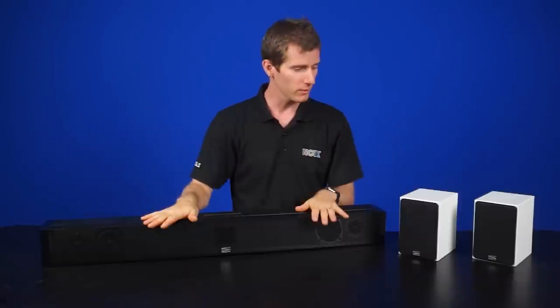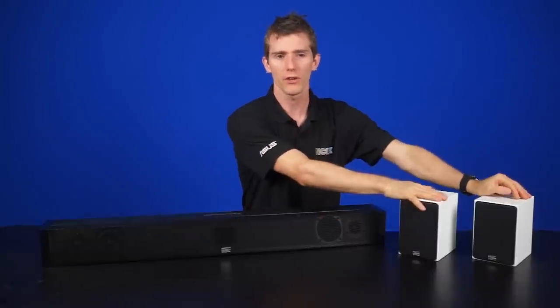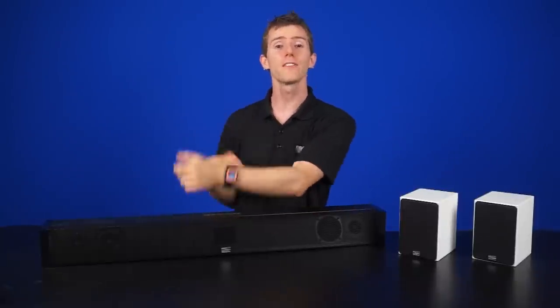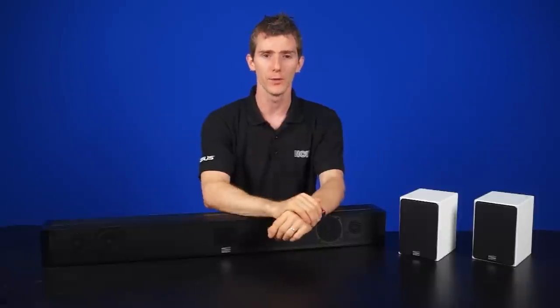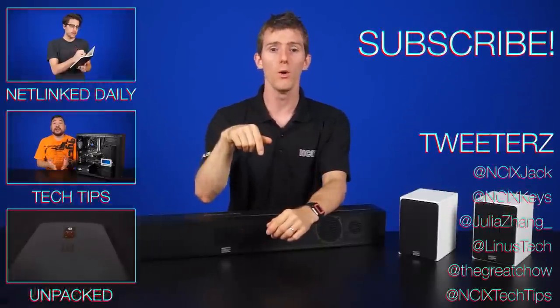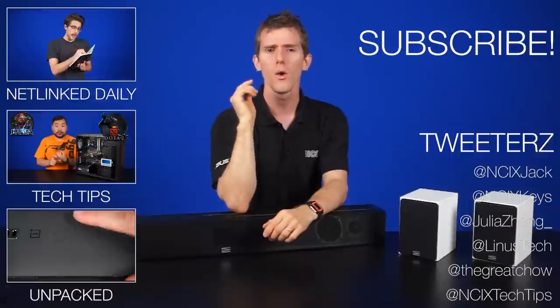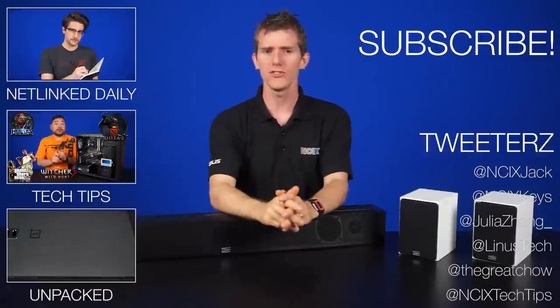There's a lot more to learn about speakers, but hopefully this quick overview of sound bars, stereo bookshelves, and surround sound systems is enough to steer you in the right direction. Once you've narrowed it down to the category of speaker you want, you can start looking into which brands and specific models are a perfect fit for you. Let us know in the comments below whether you've upgraded the speakers in your TV, and if so, what strategy did you go with?